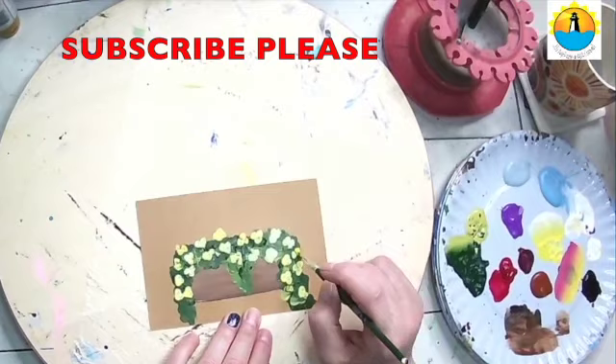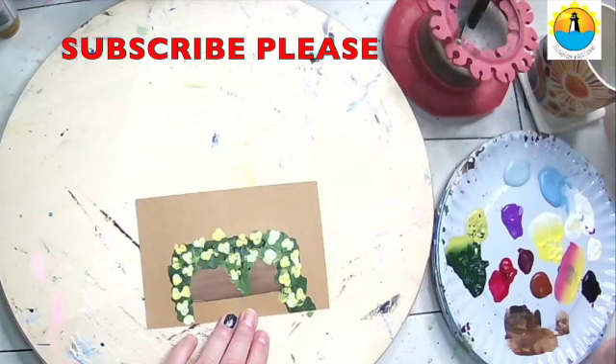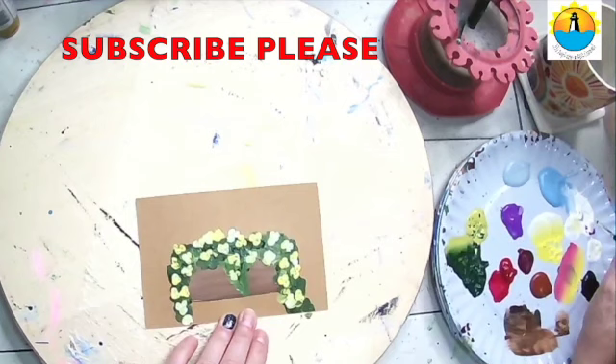I'm usually doing clusters of three — you can see I'm turning my brush all different ways, having it trail down off the ends. And here we have a nice little window box as a background for our art.